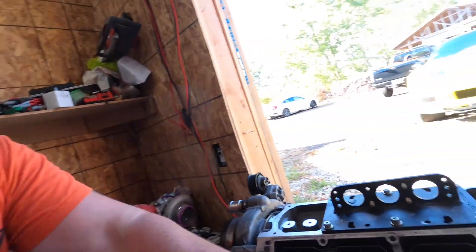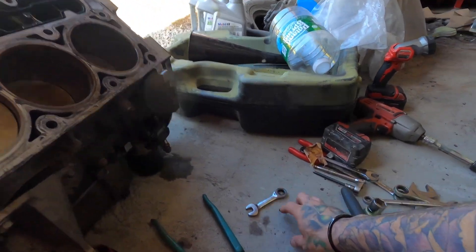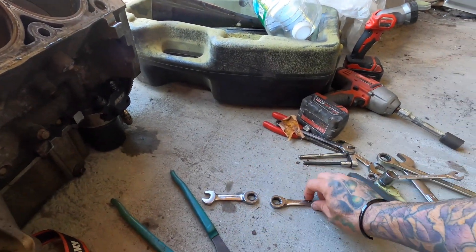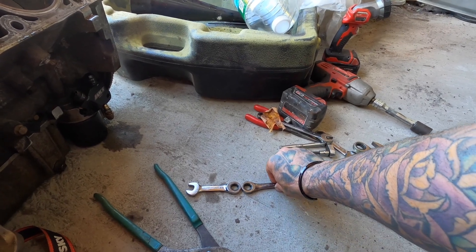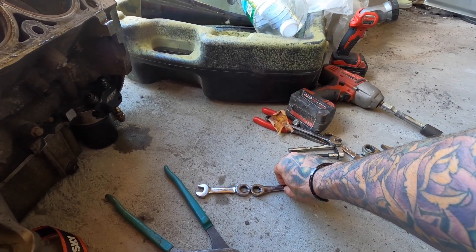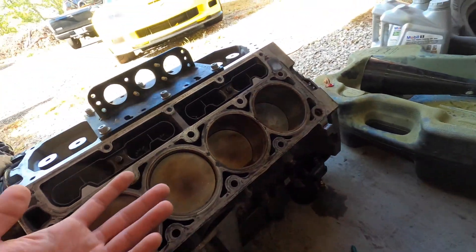And what happens is, best way to put it, you got a pinch point. With that pinch point, the rings will overlap each other and that's what pops the piston. Say that's the ring gap right there — when it gets too hot and overheats, the ring gap jumps on each other and that's what popped the piston. That's what happened to three of these pistons.